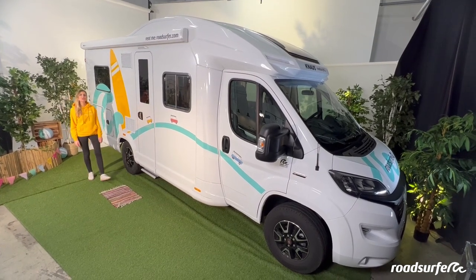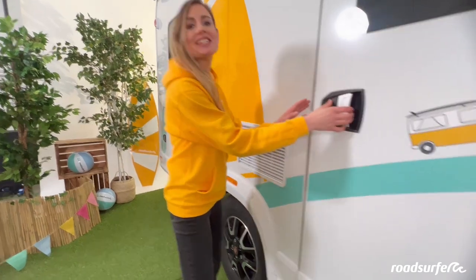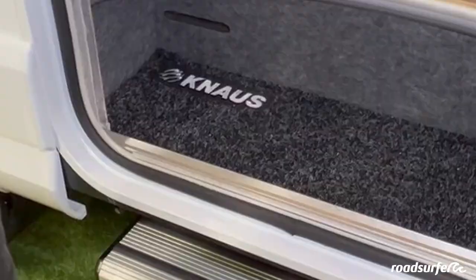This is the Knauss Skywave, Roadsurfer's camper castle. I'm going to give you a quick tour to show you all its functions and what the interior looks like.